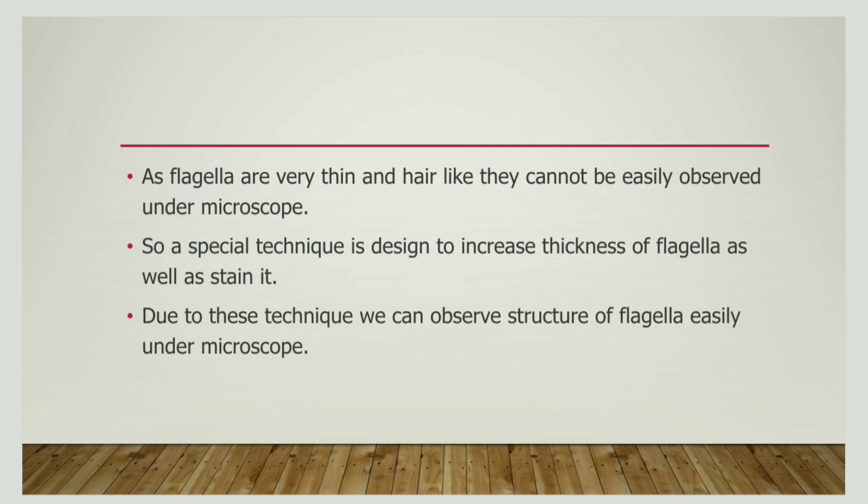A flagella is too thin to be visualized under a microscope. So we have to increase the thickness of a flagella, and this can be done using a mordant stain, so that we can increase the width of the flagella and observe it under a microscope. This is the method we follow for flagella staining.